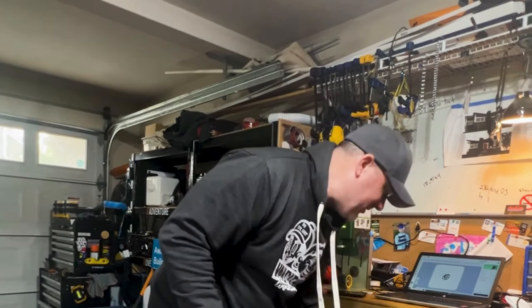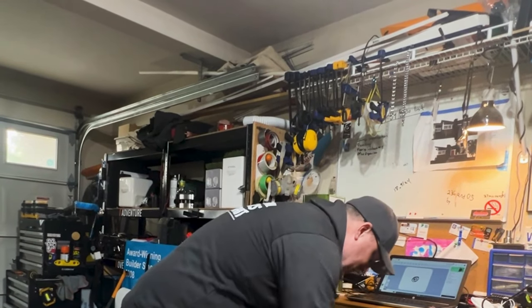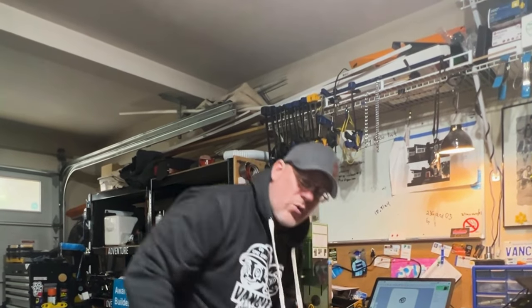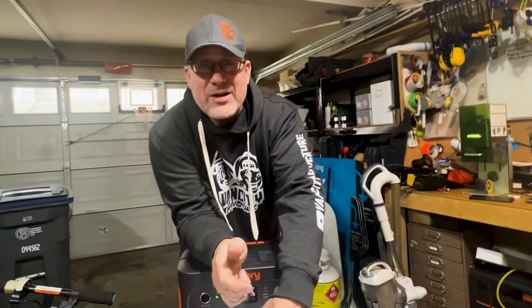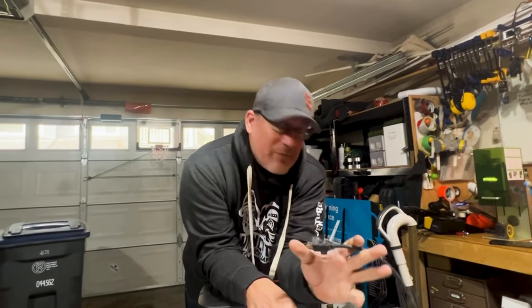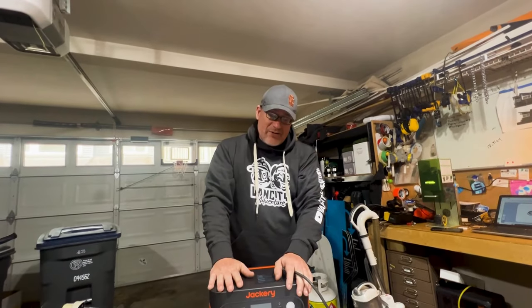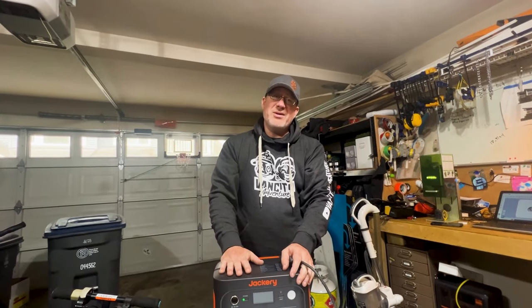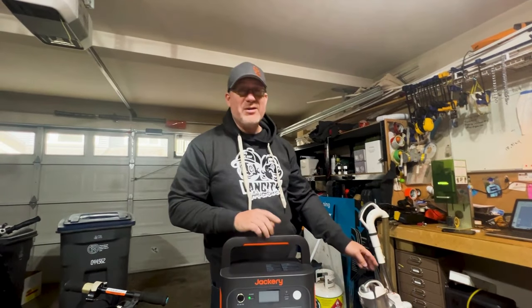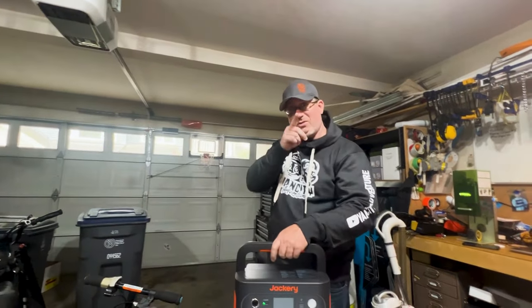The Jackery Explorer 1000 is definitely something that by far will be something you could use on your adventures through solar hookups. I'm not going to bring my compressor with me, seriously. But if it can hold up to this compressor, it's going to hold up to your coffee maker, it's going to hold up to many different things. If you want to bring a microwave on your overlanding adventure, feel free — good luck with that one though. For our journeys, this is awesome. I am in love. Jackery Explorer 1000 — get it today before it's gone.